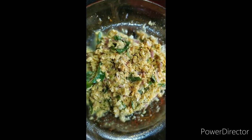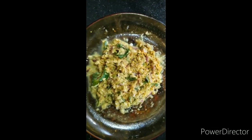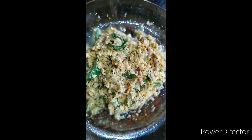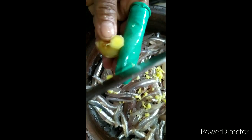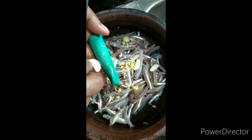Then I will continue to add to it. I will use a spoon to handle it.